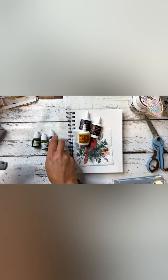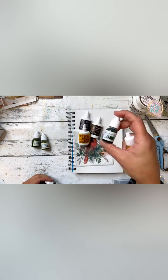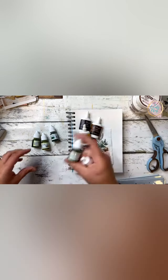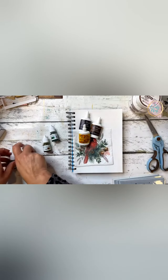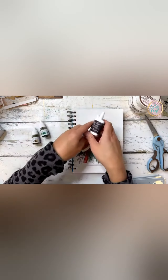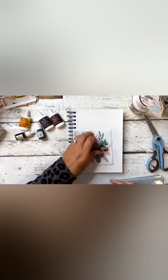This is the fun of art journaling — you get to play. This is called pine green. It's just so fun to play with your stuff. I've got emerald, I've got a lot of greens in the liquids. The powders are really fun to play with.